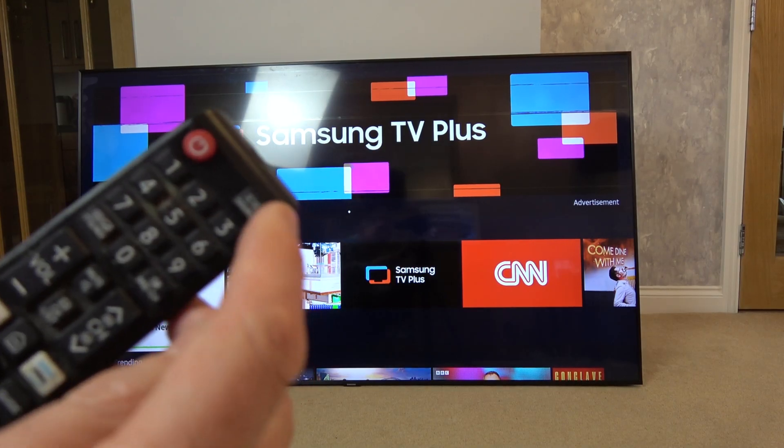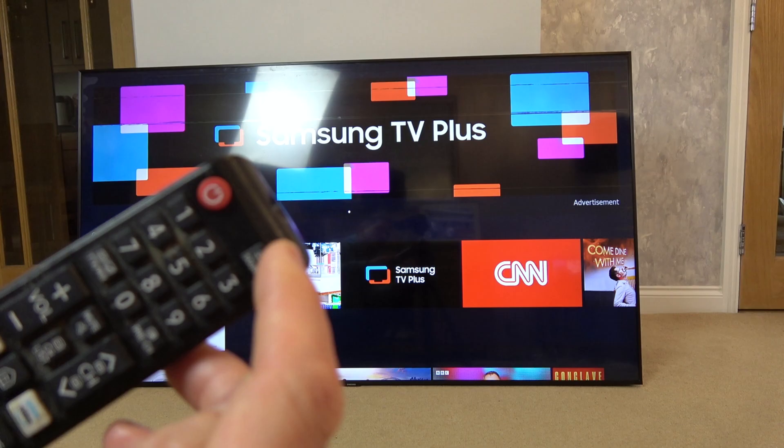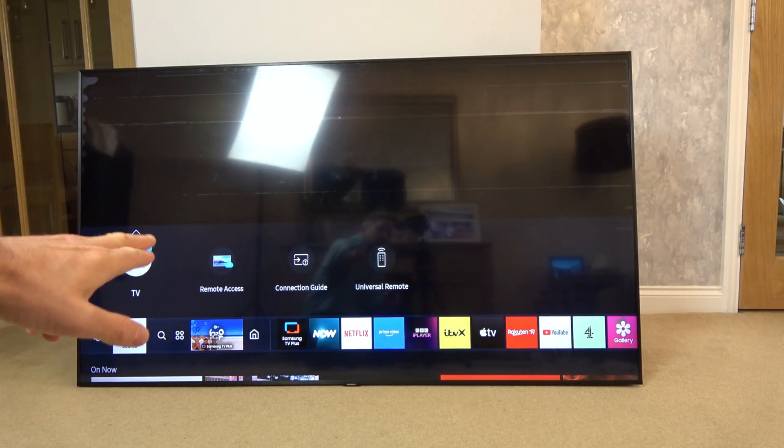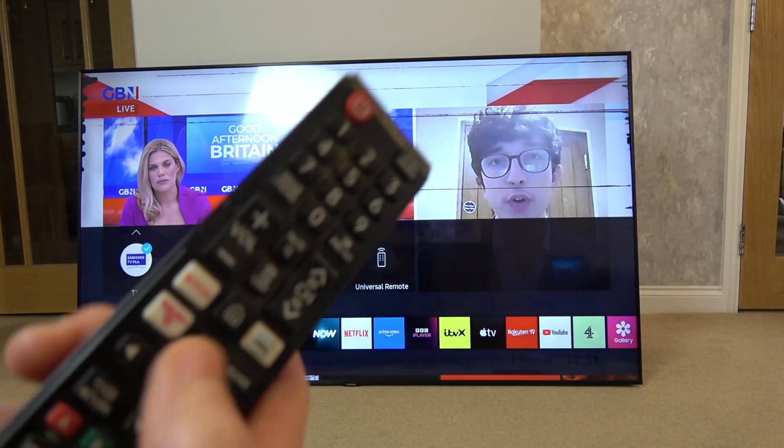The first thing we need to do is go to the Source button on your remote control. Press Source and I'm going to go to where it says Connection Guide. Use the arrows and the enter button to navigate.